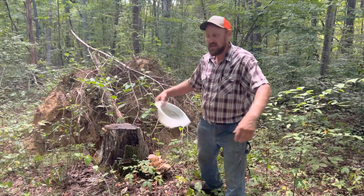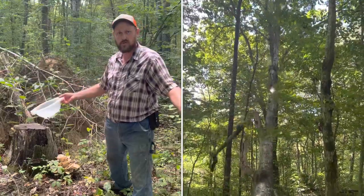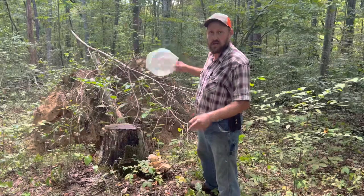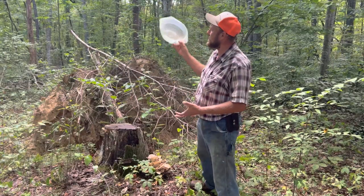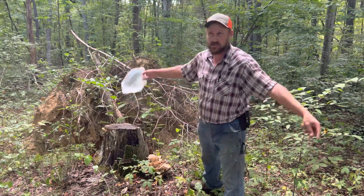Hey folks, Micah McGee here. Today was a day that we spent in the woods gathering firewood, and when we do this we choose our dead trees and we choose our invasive species such as ailanthus, and that's what we cut.